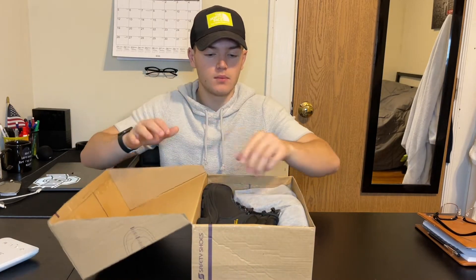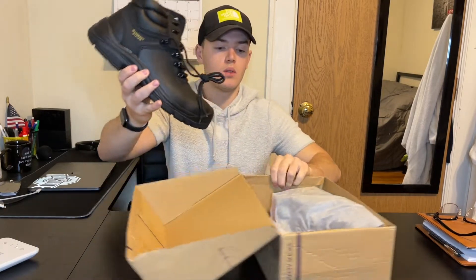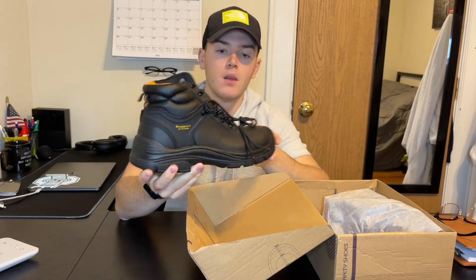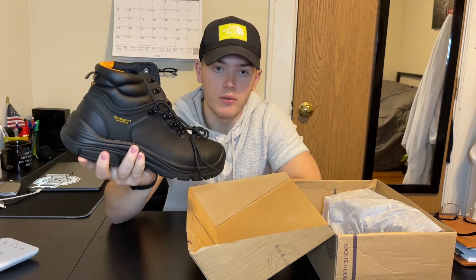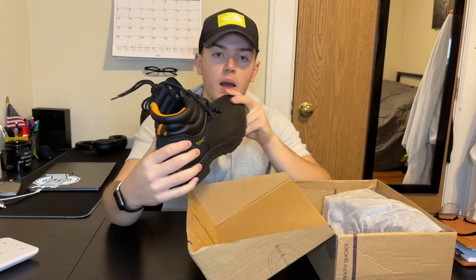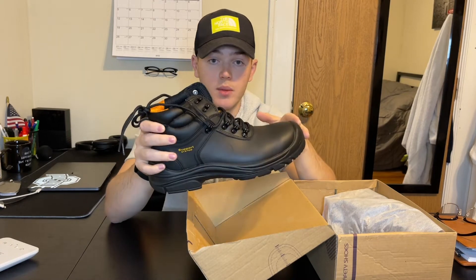Hello, today I'm going to be reviewing the safety long black leather work boots that we have here. This shoe is a nice black color with hints of orange. These shoes look nice and are very durable for working environments, snow, things like that. The bottom allows for an anti-slip feature and overall just seems super durable.